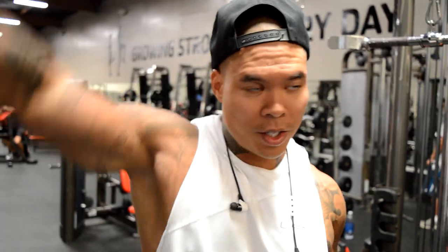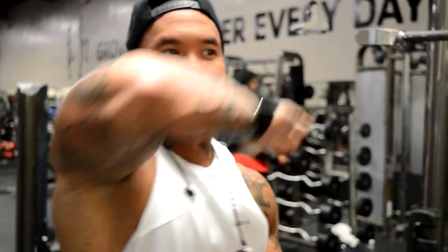What we're going to do here is a dumbbell overhead extension. I like to use light to moderate weight, always getting a full stretch and a squeeze — so it's going to be like a waving motion.